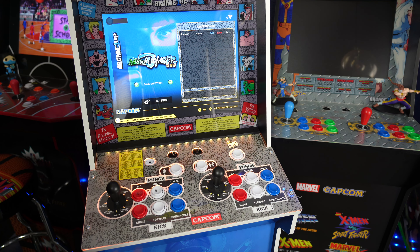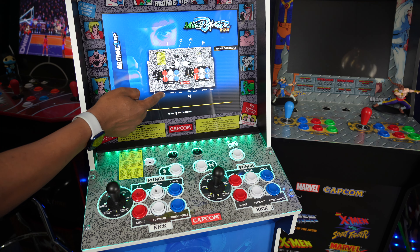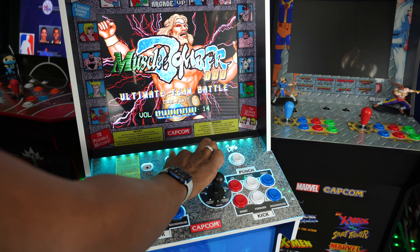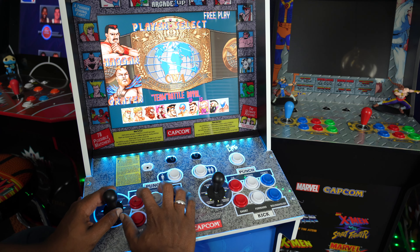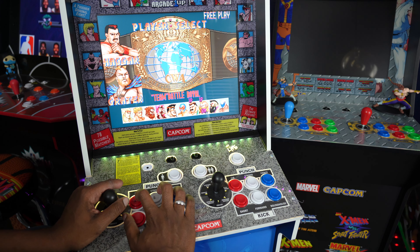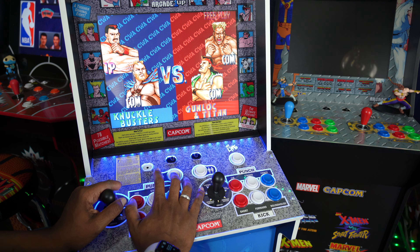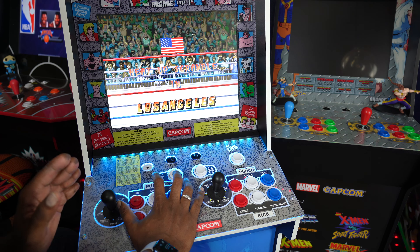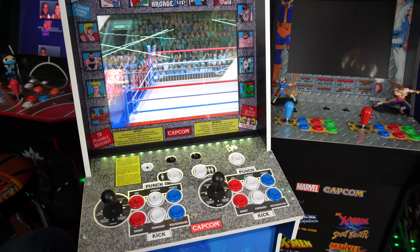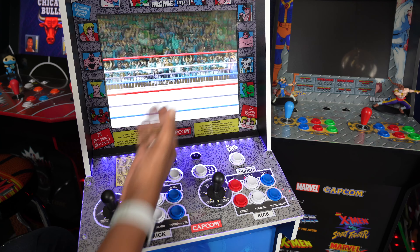Let's go in and play Muscle Bomber Duo first. When you play, it gives you all the instructions — you can grab, attack, jump. This game is all about tag team wrestling and is one of the few wrestling games back in the day that had entrances.